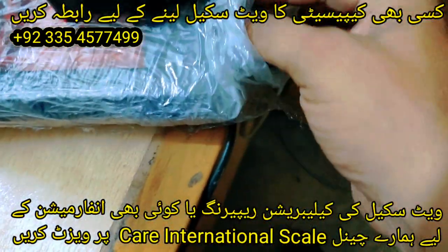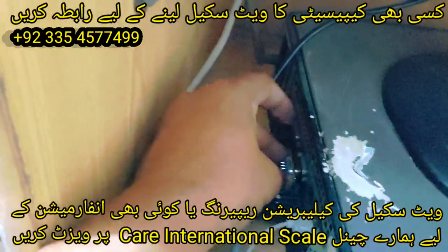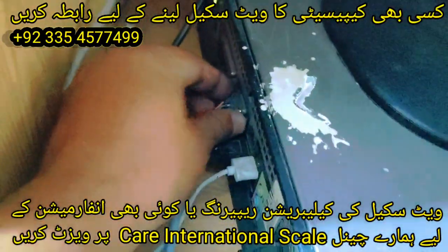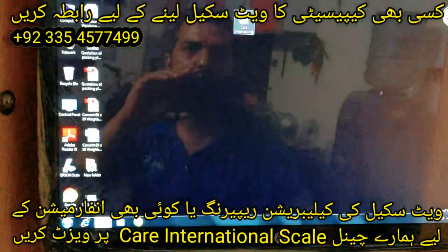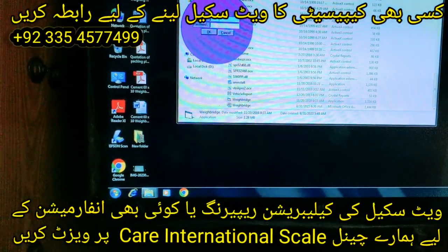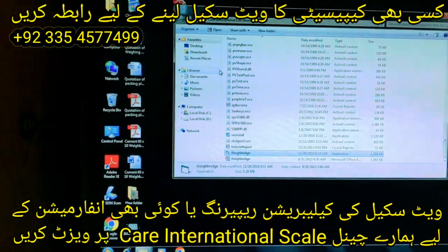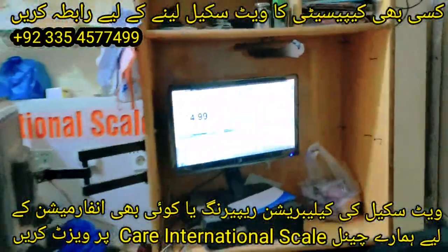So now we remove this cable and connect it to the computer. You will see that there is a weight shown in the terminal. I also open the software — I will open it. Here I will enter the ID and password. You can see that there is also a weight shown. There is no problem on the platform, and here there is no problem. Now I will keep a weight here — you can see 4 kg.